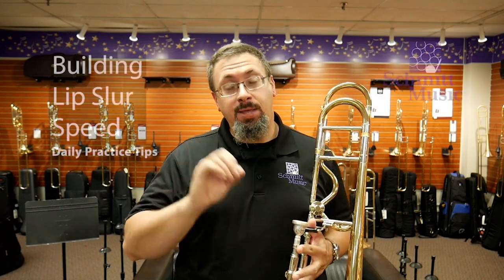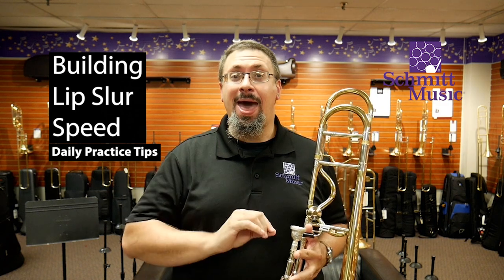Hello, I'm Keith Olson with the Schmidt Music Trombone Chop back with another daily practice tip for you. Today I want to talk about building up our speed in lip slurs.